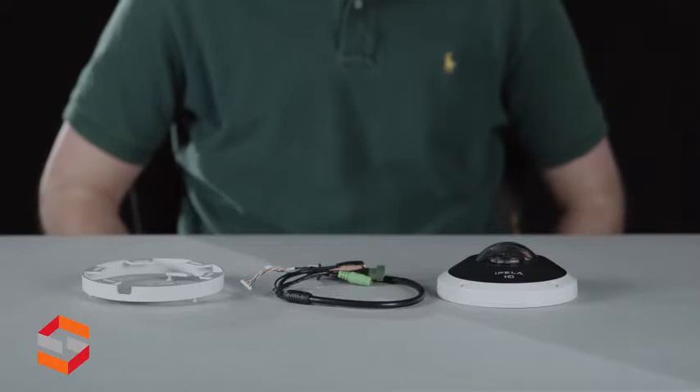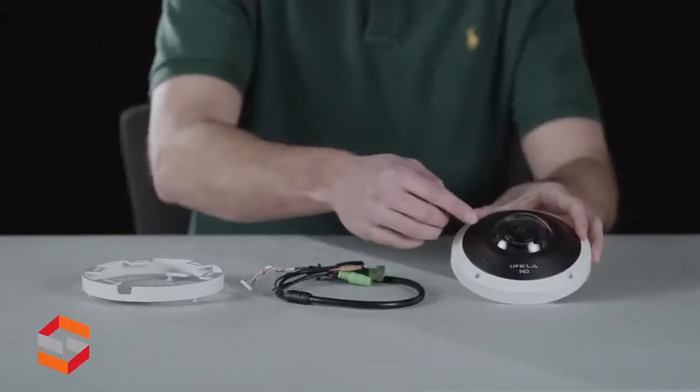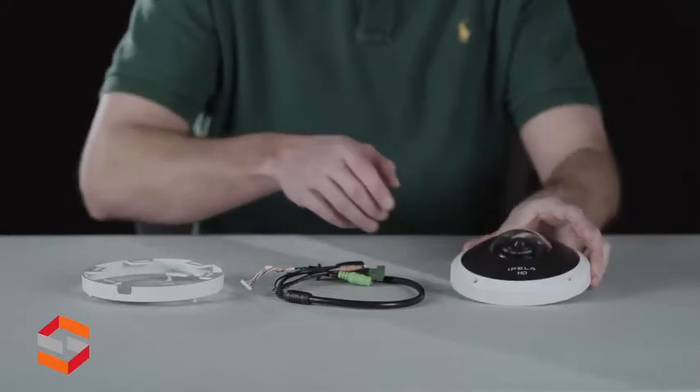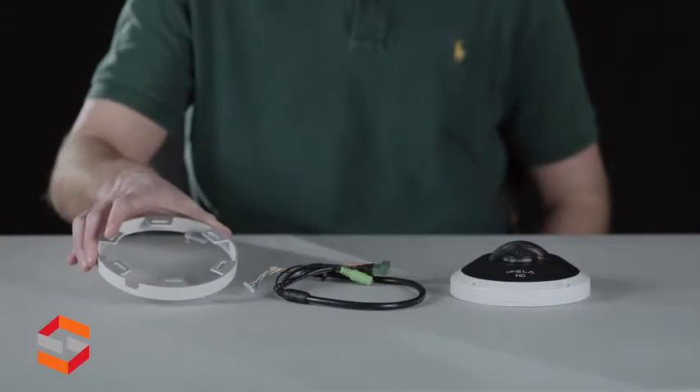The SNC HM662 has an immersion panomorph lens, built-in microphone, input-output cables, and a surface mounting bracket.